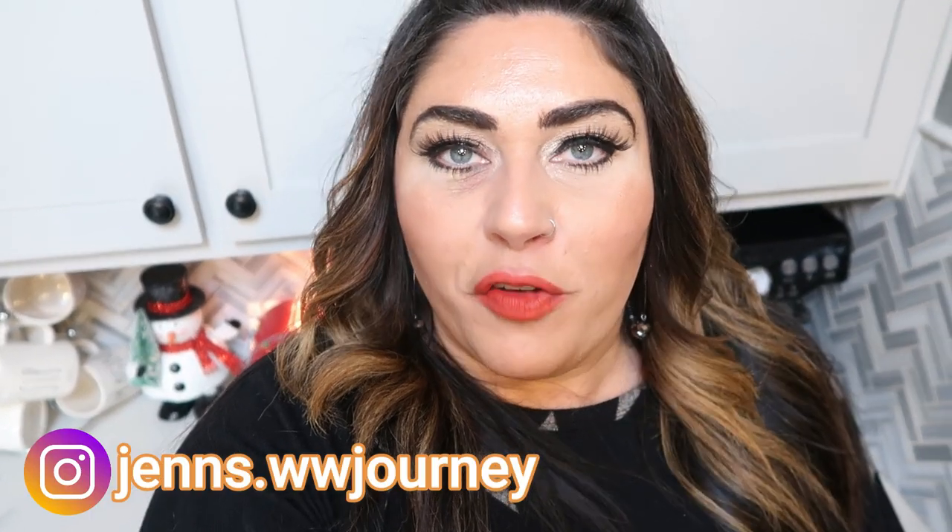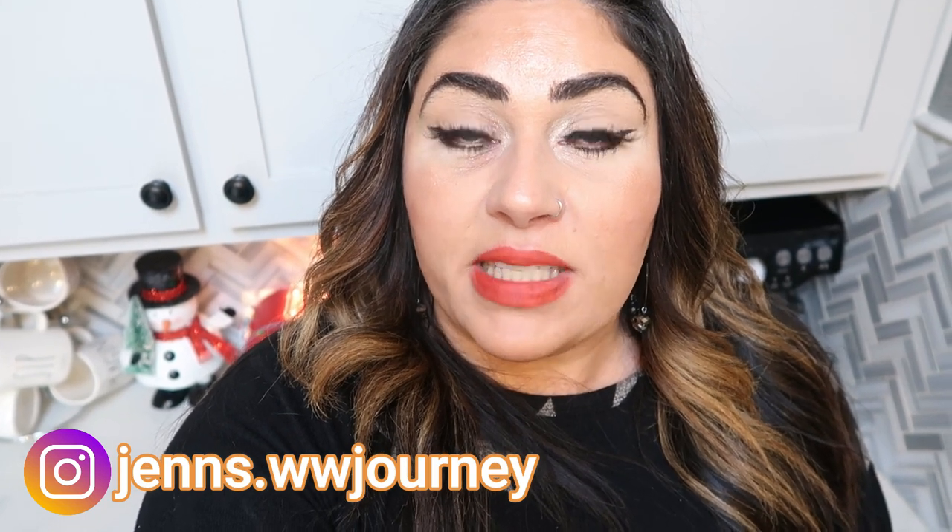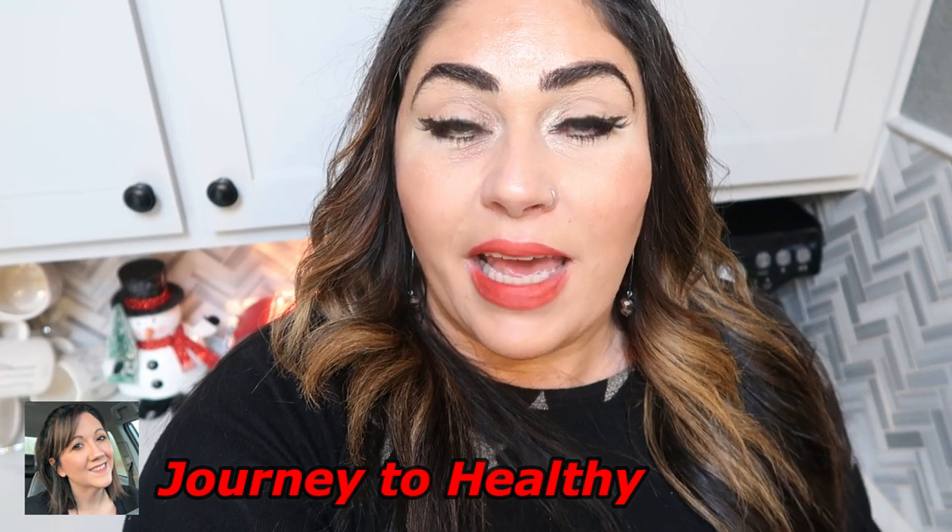Today I have a kind of special video for you. It is Vlogmas, so I am uploading every day during the month of December leading up to Christmas, and this is the first Christmas holiday inspired recipe video of Vlogmas 2020. Not only is this the first recipe video, it's an amazing recipe, and today's video is part of a Holly Jolly collab hosted by my friend Jess over at Journey to Healthy.